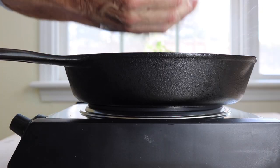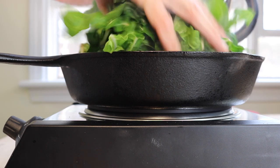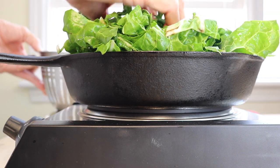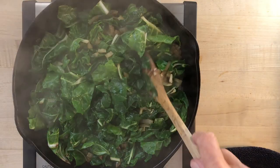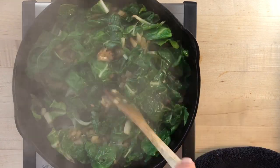Give the leaves a good dunking in cold water to remove any grit, then let them drain in a colander. Now let's sauté the onions and those chopped stems — give that a few minutes, then add the garlic and the swiss chard. What do you mean my pan is too small? Don't be silly, that's what lids are for. Cook it down for a few minutes until the leaves get a little tender.